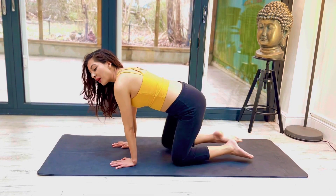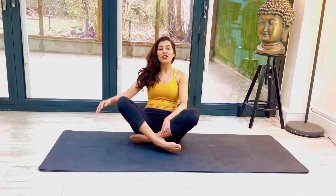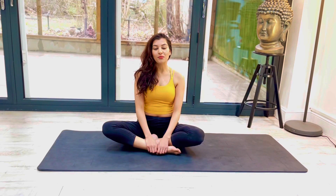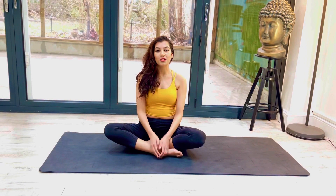And then we'll get ourselves into a comfortable seat. So that was my video on Ardha Kapotasana. I hope you enjoyed it. If you have any comments or any questions please leave them below, and if you haven't already please subscribe to my YouTube channel Yoga With Nuthun. Thank you, Namaste.